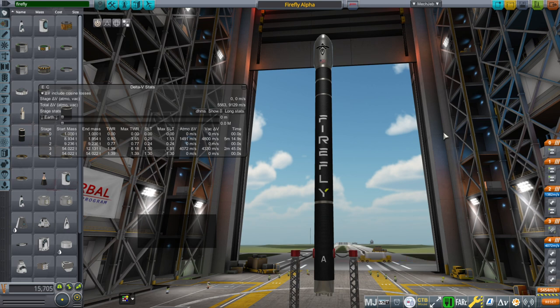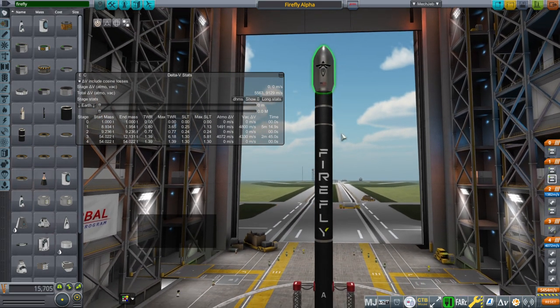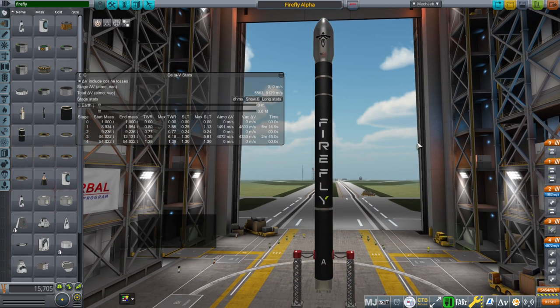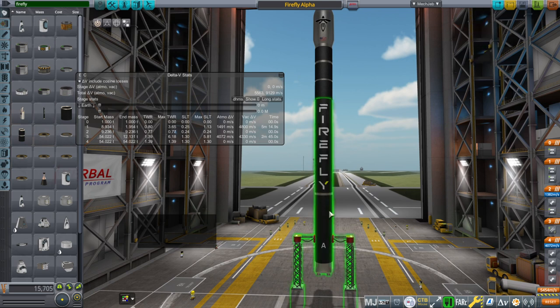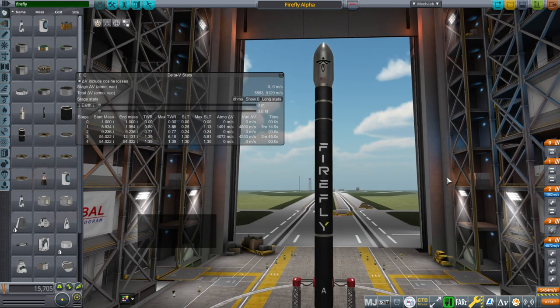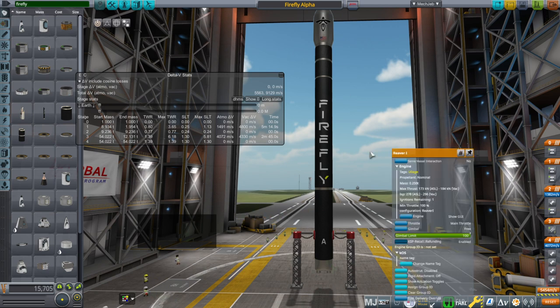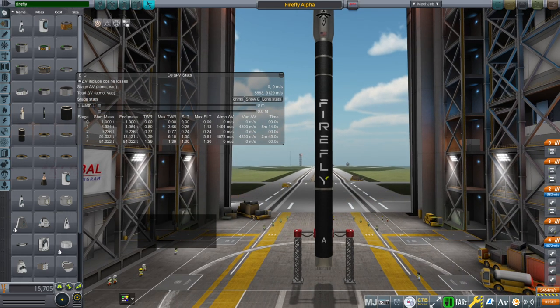There is a 0.1 ton discrepancy in my final mass compared to what they say. They said the gross liftoff weight was 54.12 tons; I have 54.02 tons. That may be fairing mass, or it may be the RCS system on the second stage, which they did not specify. We have the thrust and ISP of the engines in vacuum, the dry mass of the first stage — I assume that's including the engines — and the dry mass of the second stage. We have the length of everything and even the pressure of the tanks. We don't exactly have the ISP at sea level for the first stage engines; they gave 295.6 in vacuum and I extrapolated 178 at sea level. Other than that, we should be pretty good.